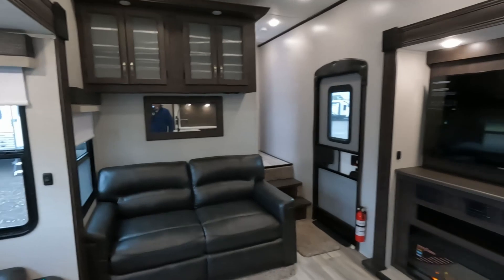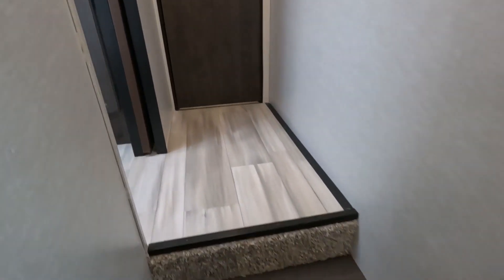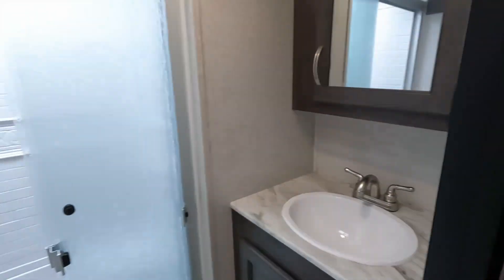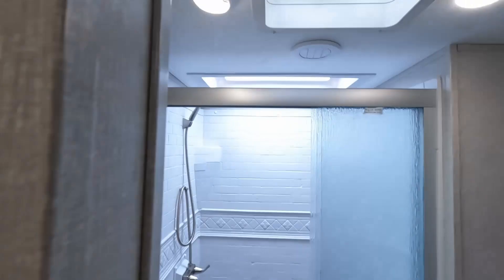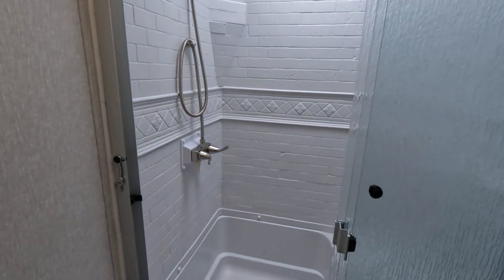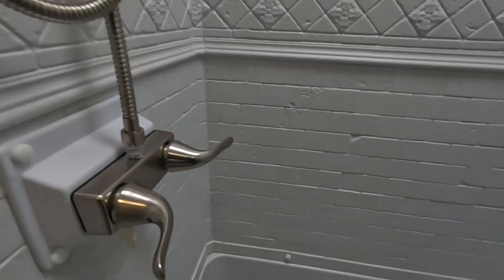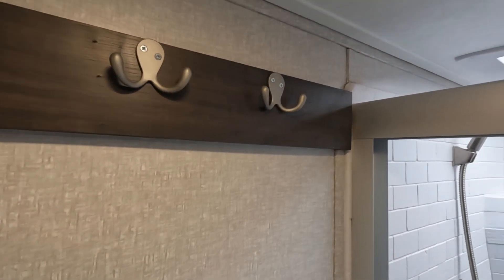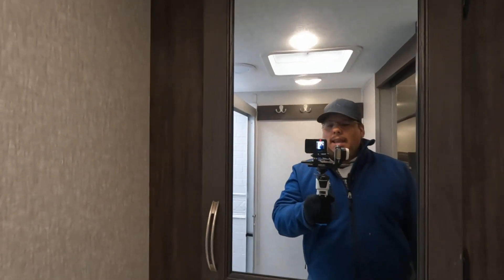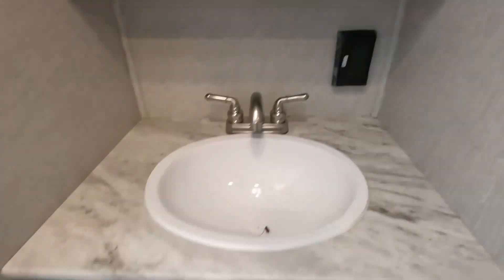Coming back in, this is such a beautiful living space, especially with the fireplace. Coming up your stairs — three steps — you have your air conditioning, Furion and all digital, which is awesome. You have your main bathroom. It's got a nice polished look, a seat in here as well, a nice tall shower, a porcelain toilet, and a place to hang your towels. Another medicine cabinet with a mirror, sink and bowl, and storage down below. You do have a plug right there.